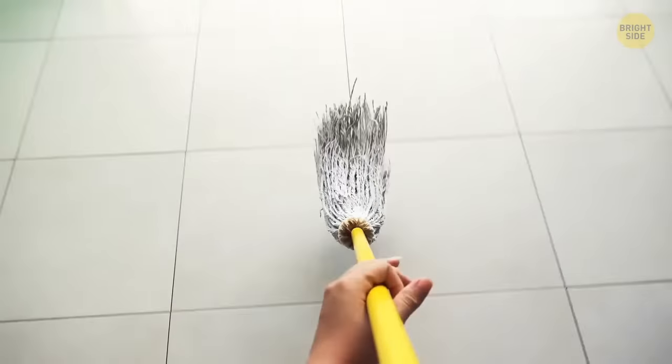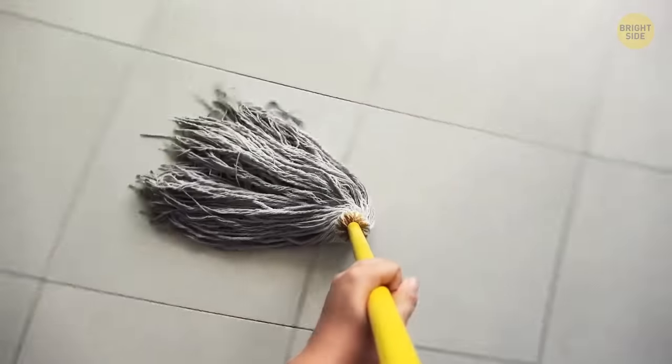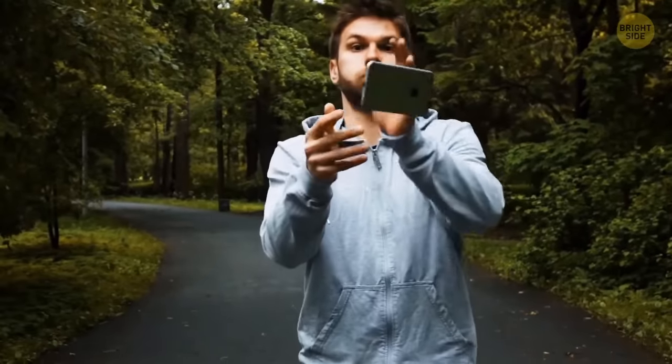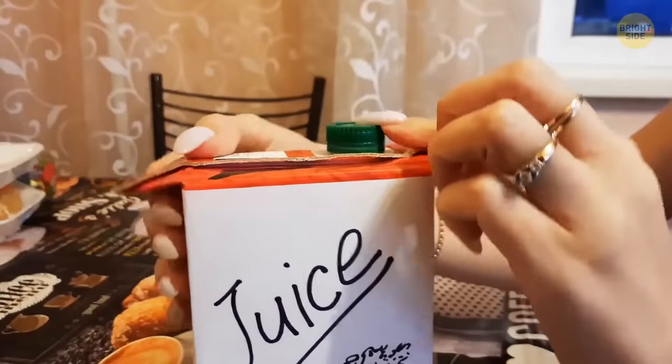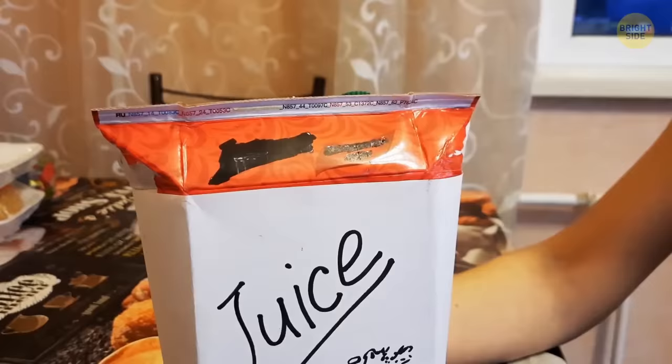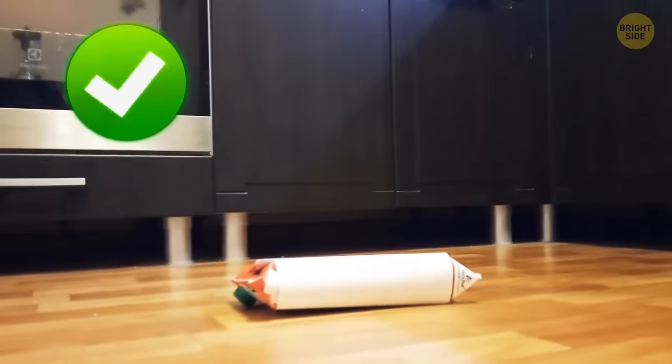Dropping an open juice box can turn a relaxing Sunday into a day of cleaning up a sticky mess. The manufacturers know how clumsy you can be — that's why they put little handles on the cartons. Flip up the flaps at the top of the juice box, and now you can totally space out.